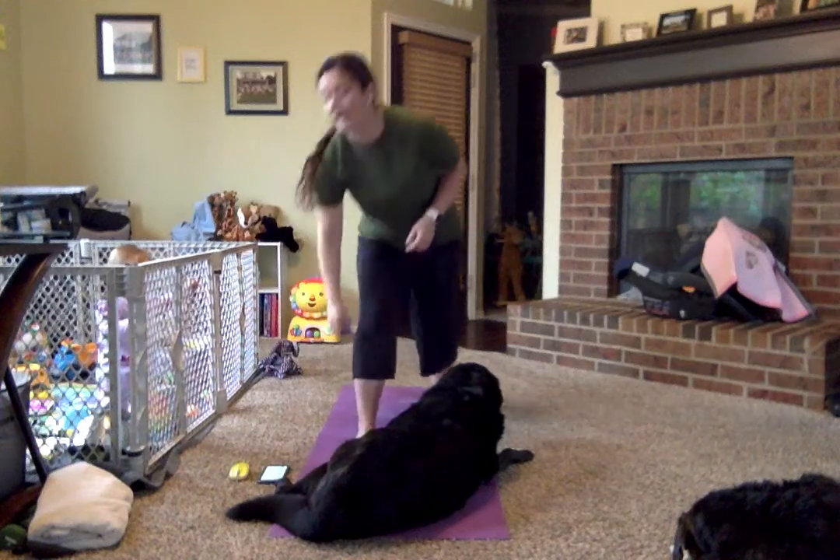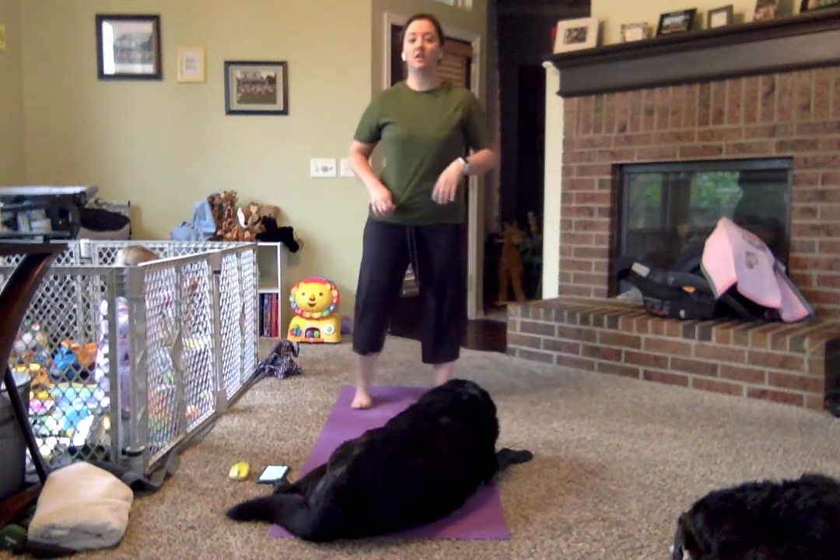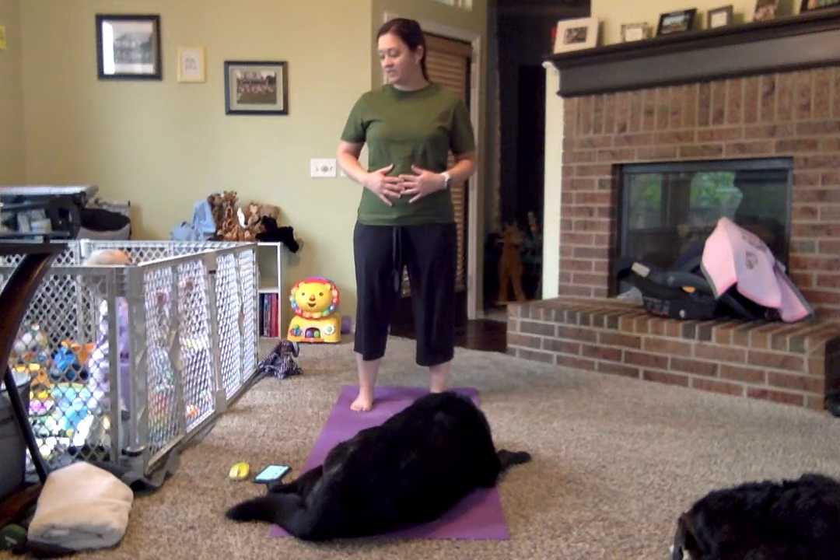We're going to go ahead and start standing nice and tall, and we're going to do five big belly breaths. Here we go.